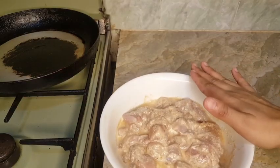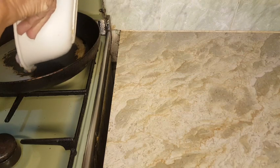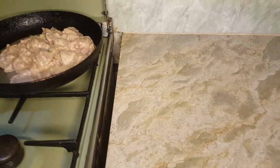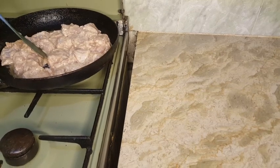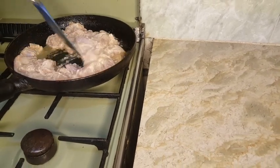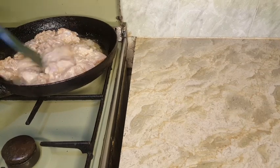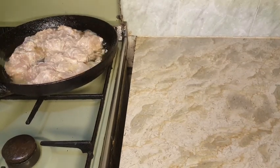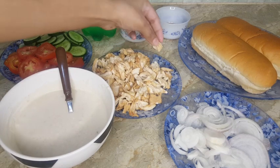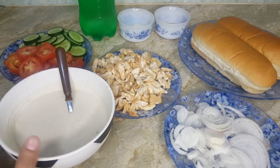The chicken is ready. I am going to fry it now. I will show you how to fry the chicken and then put it on the plate.